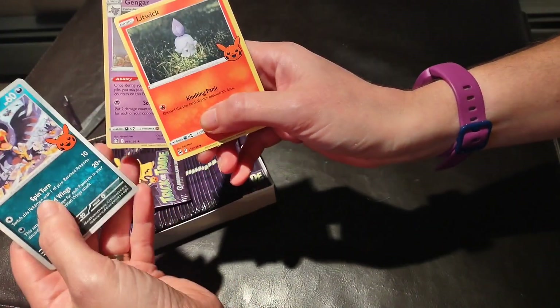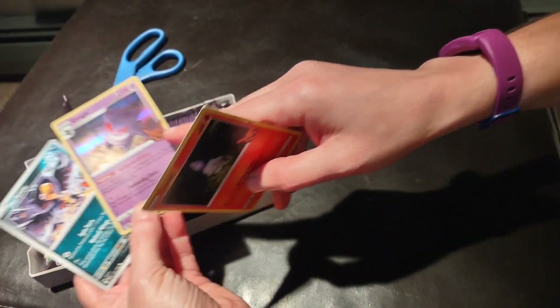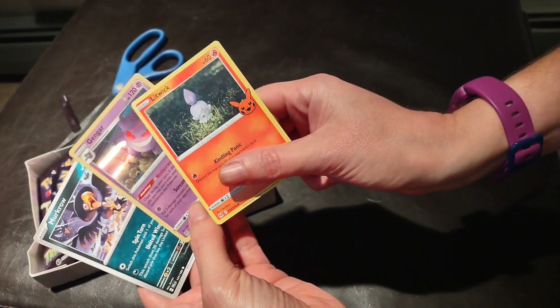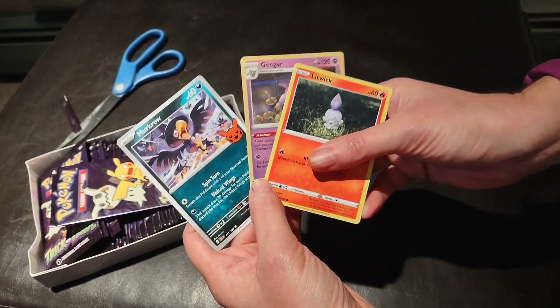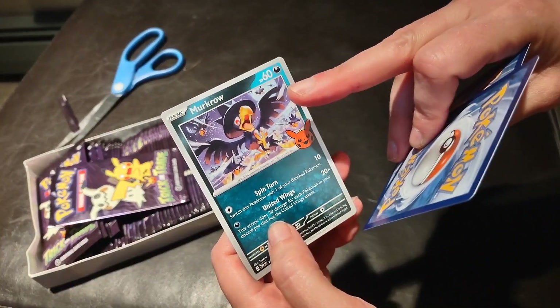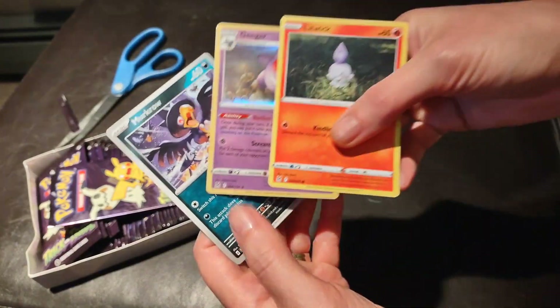Yeah, here — oh yeah, they are! They're like special Halloween ones. How cute is this? Oh, that's even cuter than I thought. So they are probably exclusive to these Halloween bundles. I love this — that's really cool. I love the artwork.